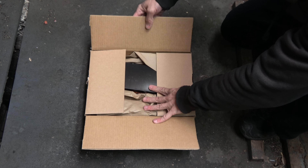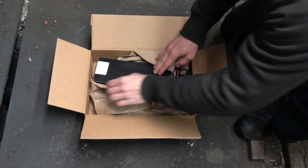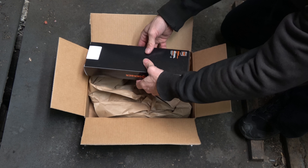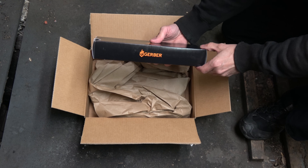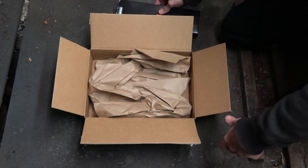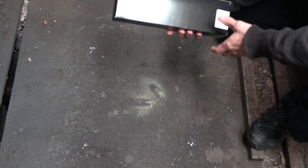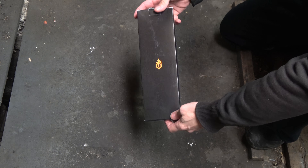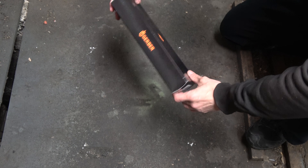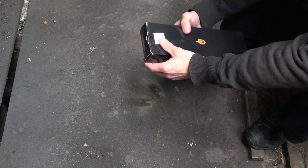Okay, open this up. What have we got here? Here is the black box. Look at that — it says Gerber on the side. What could it be? Oh, I wonder. Let's take a look at this box. Pretty nice box. It's kind of like a black mystery type thing, kind of like they used to have their mystery steel — Gerber mystery steel.